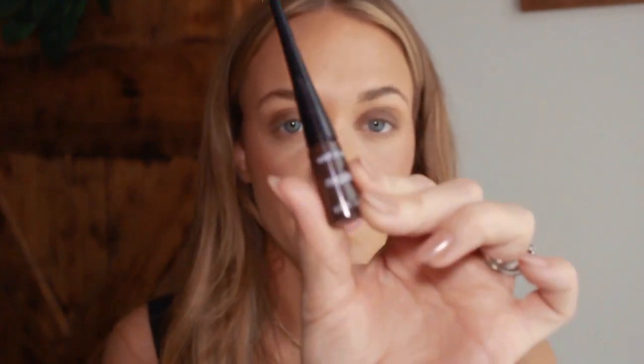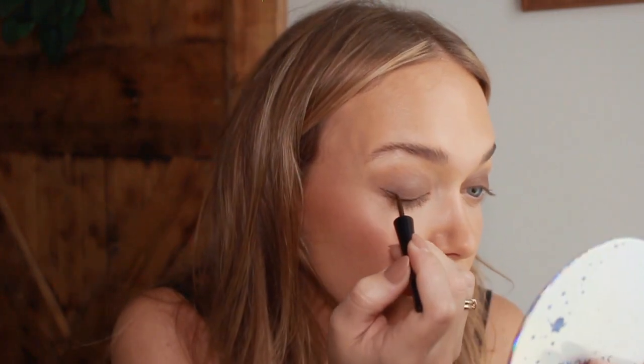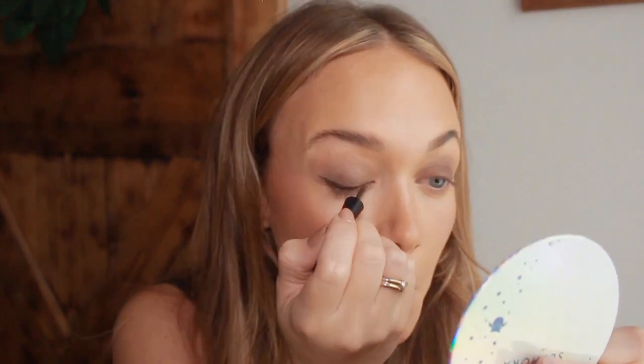The next thing I'm going to do is go in with a chocolate eyeliner — this is a liquid liner — and we are going to do a little bit of a flick. Now I'm just going to go in with a black mascara, and I'm going to add a few individual lashes just on the outer corners of each eye to kind of help give a little extra flutter. I just finished the eyes — I added three individual lashes to each eye.